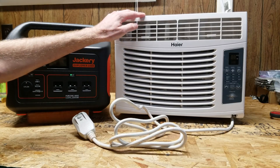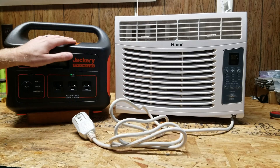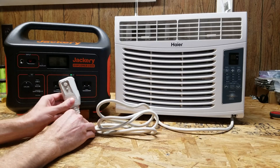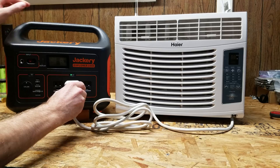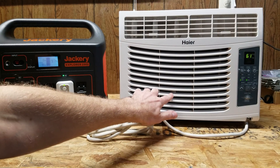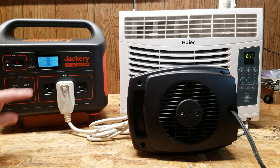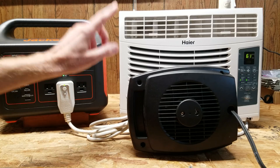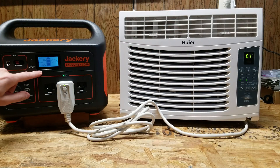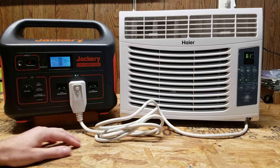Last but not least, I have a small 5000 BTU air conditioner rated for around 450 watts. The question is whether the surge rating of the Jackery can start the compressor. The garage is below 61 degrees so I hold the space heater near the temperature sensor to trick it into starting. And there it goes - the Jackery Explorer 1000 has started the compressor of the air conditioner. It did make an interesting noise when it kicked on, but it successfully started it, I'm getting cold air at the output, and we're only pulling 300 watts. This device has a very good surge rating.